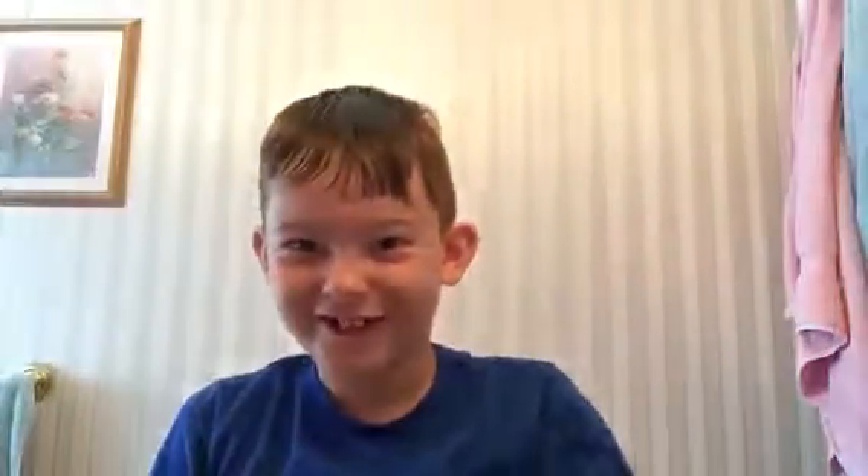You have to get your hair wet before you comb it because it doesn't work otherwise. I don't know why I'm doing this but I just need it wet so that it works. Okay, it looks wet enough — it's like soaked.